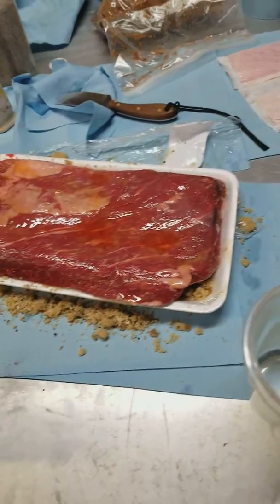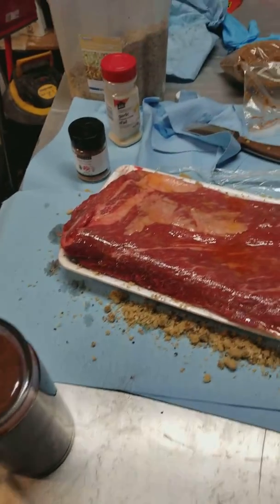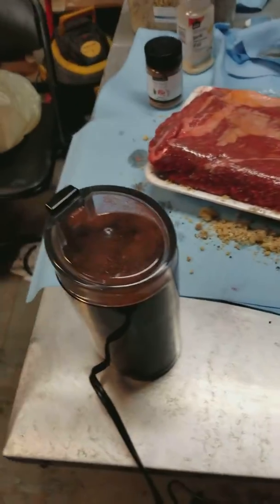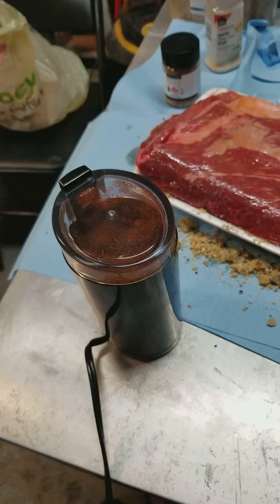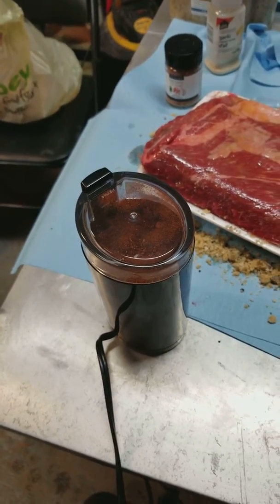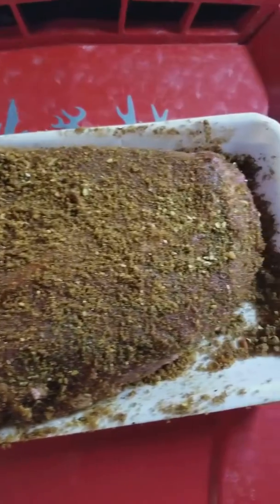We started with a bit of oil coated on there — actually sesame oil because I had it, and it's got a real nutty flavor. I got a coffee grinder for Christmas, so I just took some paprika and peppercorns and ground it up, so we'll have a nice fresh pepper. All right, stay tuned.